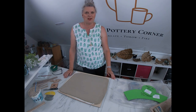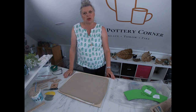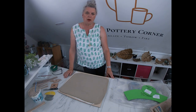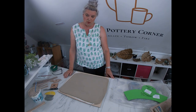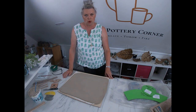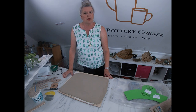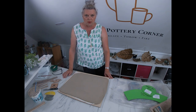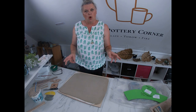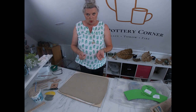Hello everyone, welcome back to the Pottery Corner, my studio down on the south coast of England near Chichester. I'm Sarah Ramos — welcome along! Great to have my regular viewers tuning in for the long-awaited wonky pot tutorial video. I finally got myself into gear to do the full tutorial on how to make a wonky pot.